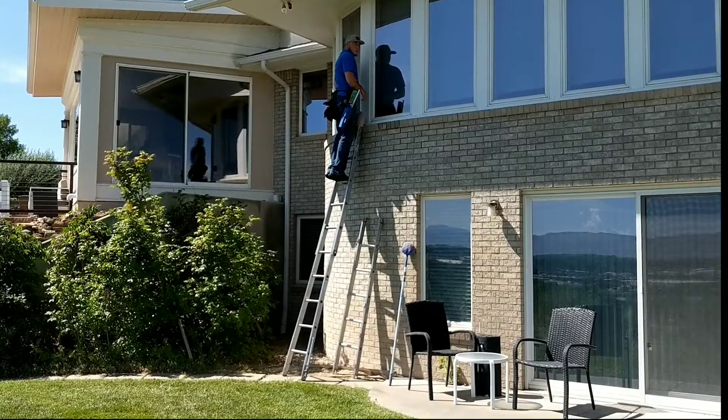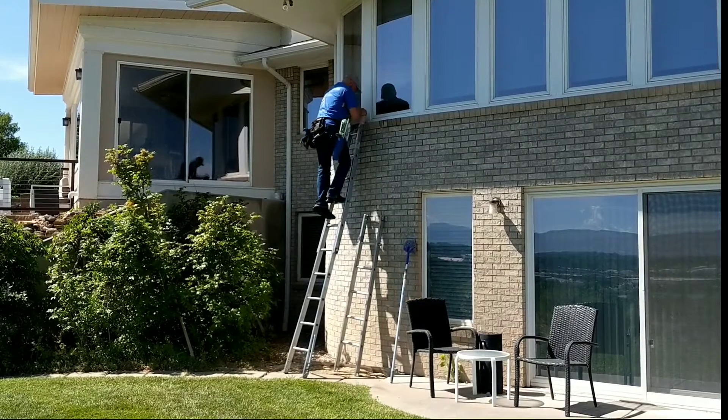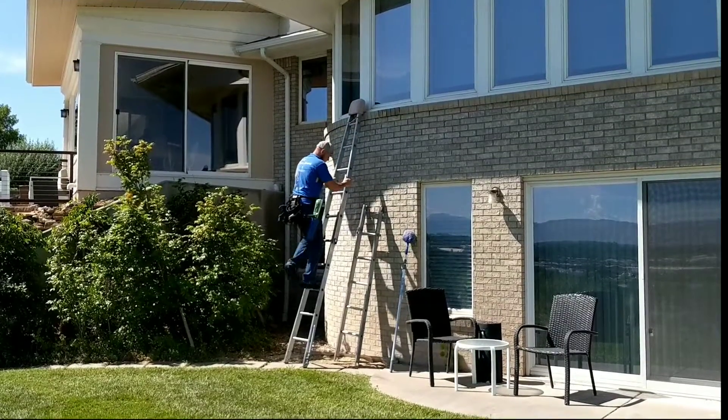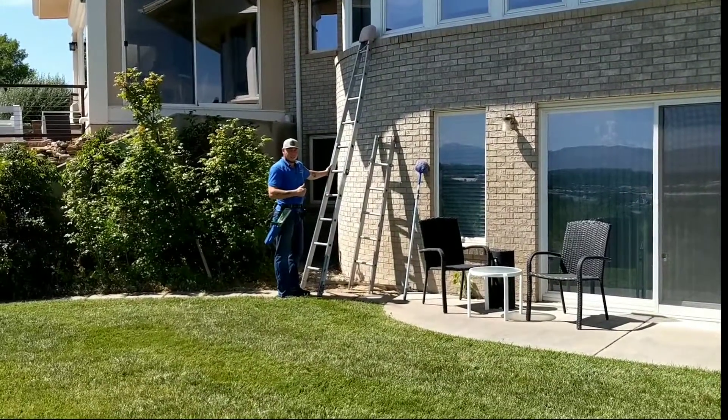Now coming back down the ladder, you're going to do the same thing you did when you came up. You're going to balance yourself as you're coming down — pretty much the same technique. Come down nice and steady. That's how you do it.